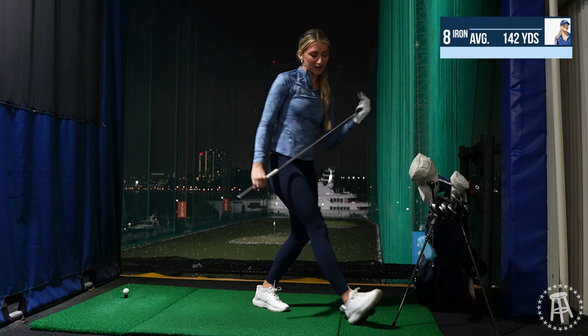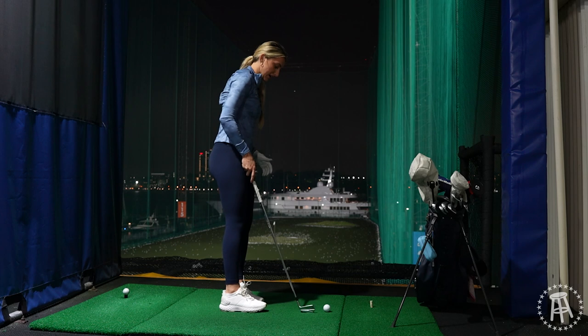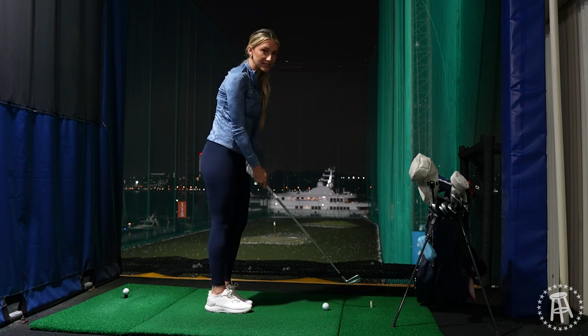Okay, this is my seven iron. I normally hit my seven iron 155, 151, 155. I said the eight iron gets dicey.